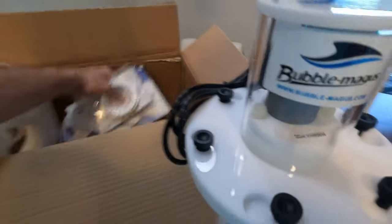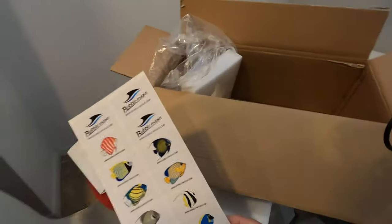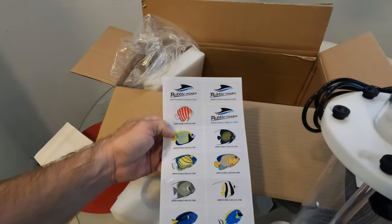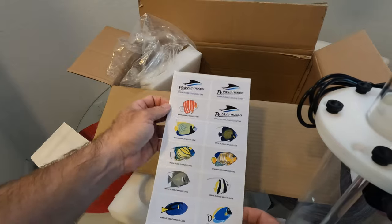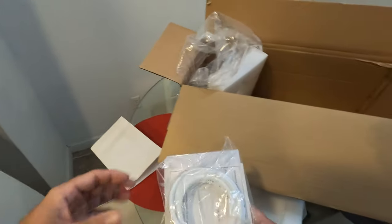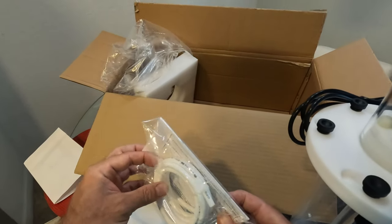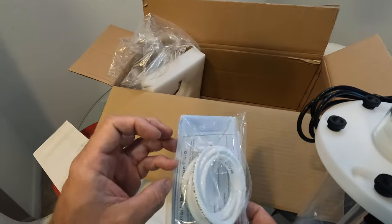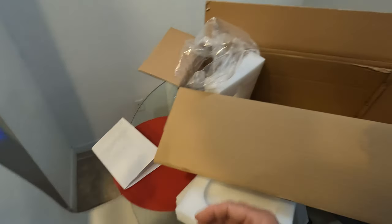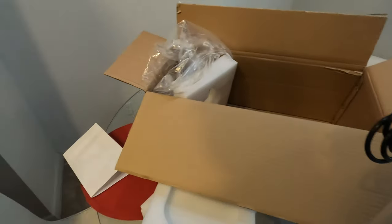So what else do we have? They gave us some tubing, which is nice — I'll probably use that. Got some nice stickers; my daughter will love those too. We got some extra quarter-inch tubing, which would be quite nice. And a manual, which hopefully we won't need.